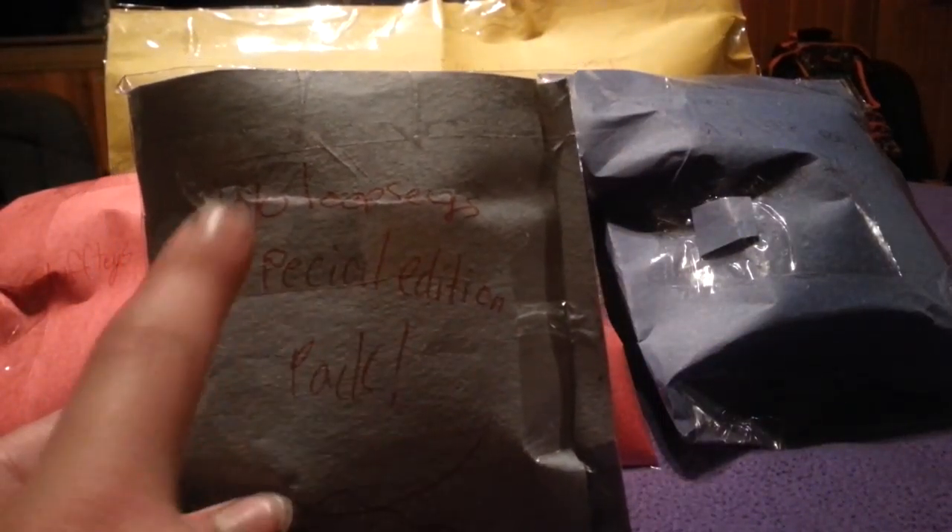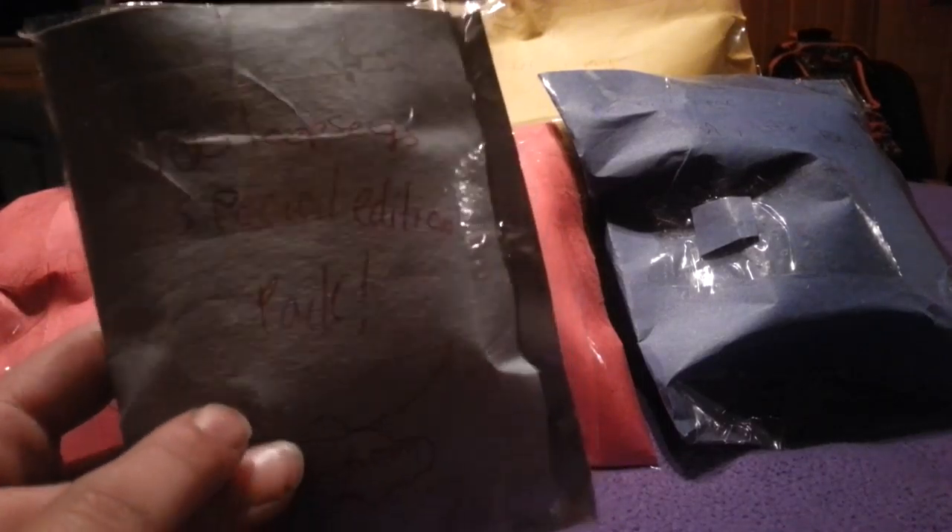The first one they made looks like a La La Lucy special edition pack, season one. My mom said she wrote kind of weird and sloppy so that it would look like my sister did it instead of my actual mom. So I'm just going to tear it open.